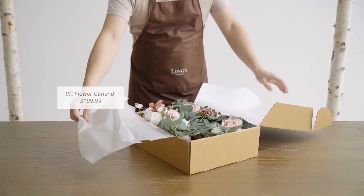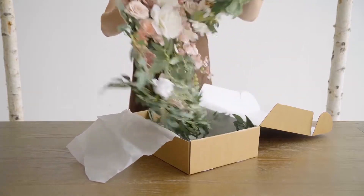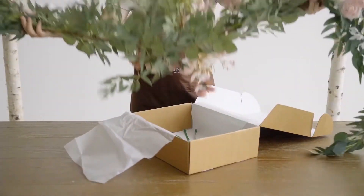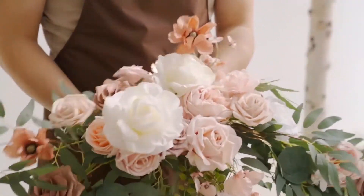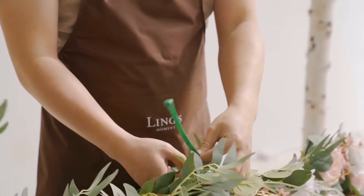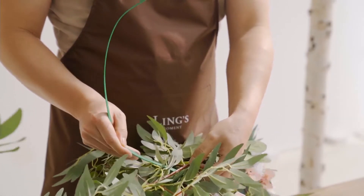Now let's unbox our garland. We chose a 9-foot flower garland in dusty rose and white, the same color as our fabric. This will create a harmonious look for our finished arch. There are some nylon cable ties in the package with the flower garland — these will help you attach the garland to the arch.